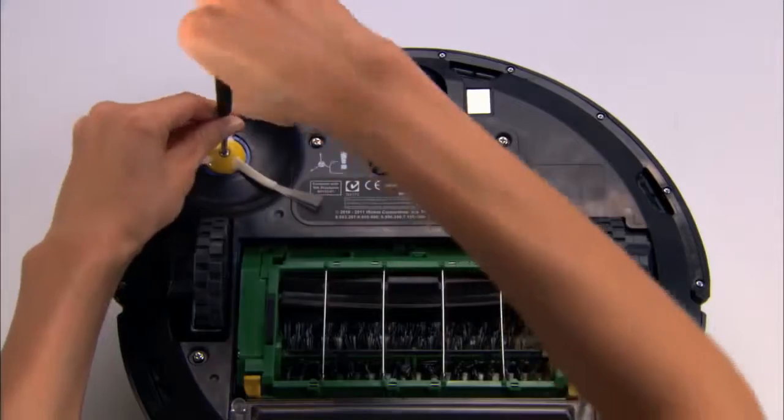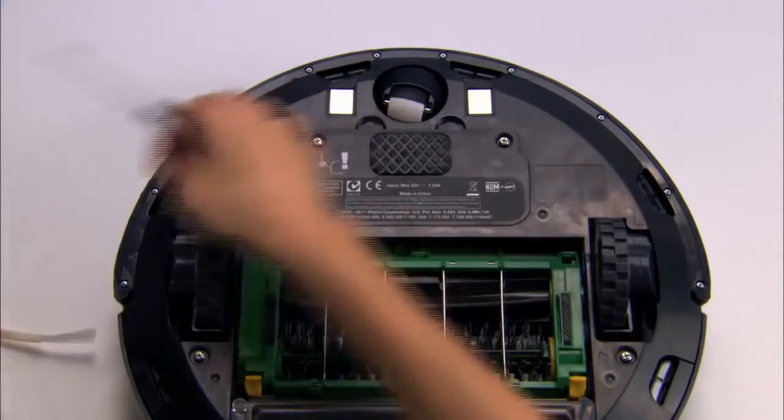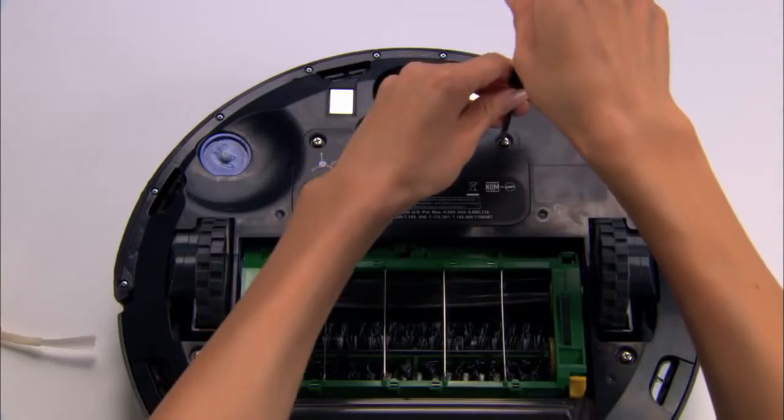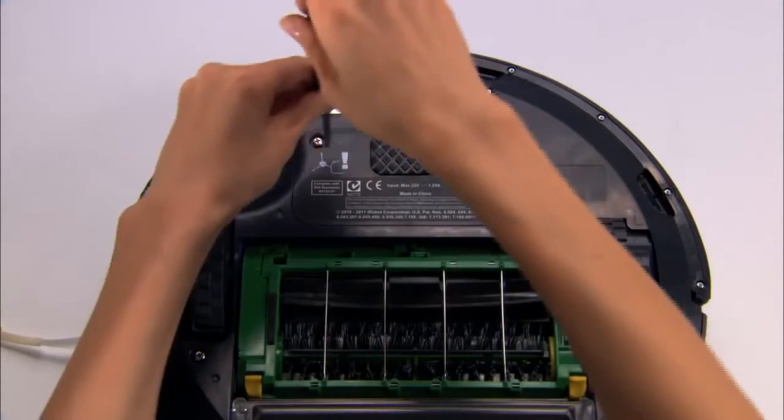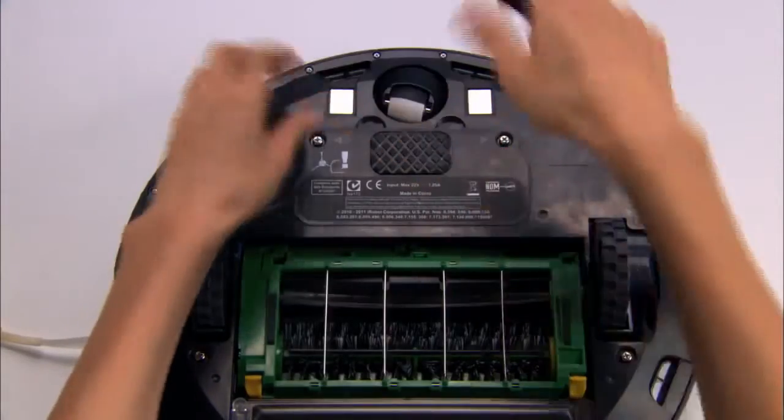To replace Roomba's parts, you will need to remove the bottom cover. First, remove the screw that holds the edge cleaning side brush and remove the brush. Then, remove the four screws holding the bottom cover and remove it.